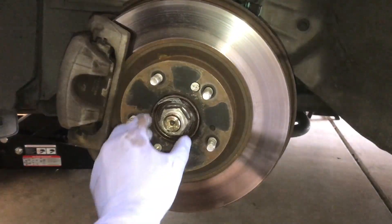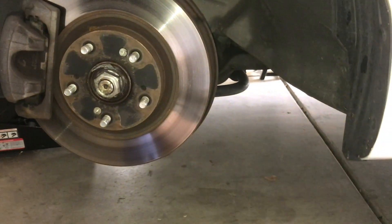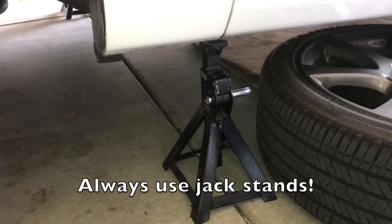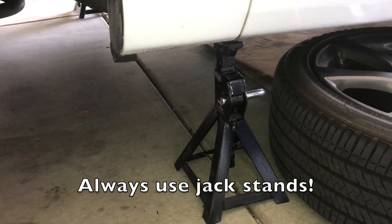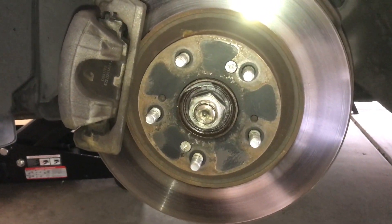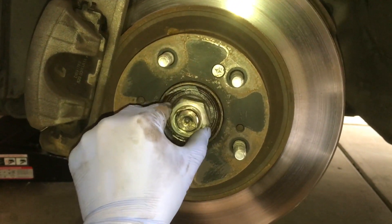After you loosen the axle nut, jack up the car and take out the wheel. Since we'll be working under the car, be sure you have jack stands. Now we'll just loosen the axle nut but don't take it all the way out.